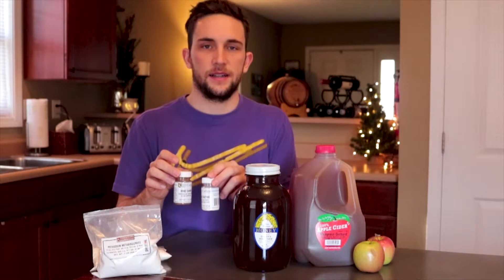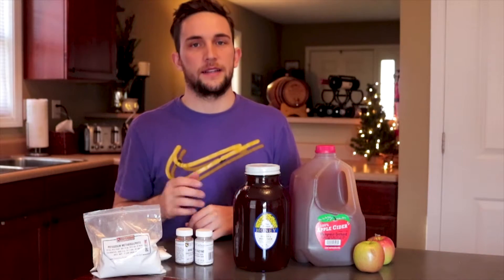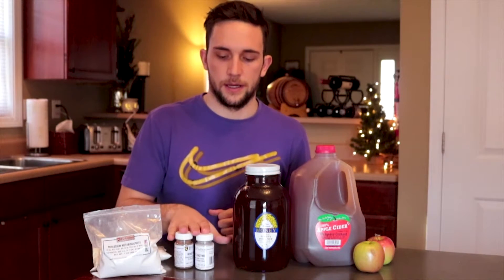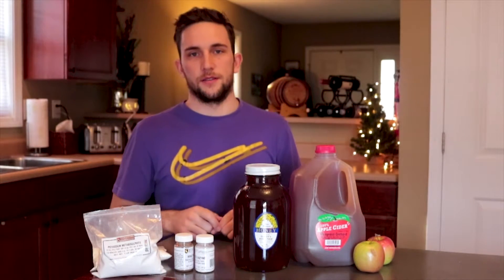These aren't completely necessary — you might just end up with a cloudier cider. So if your cider ends up cloudy, it's because you didn't use these two things.